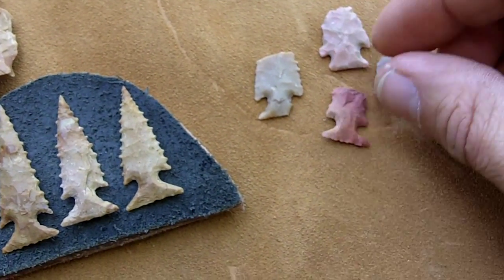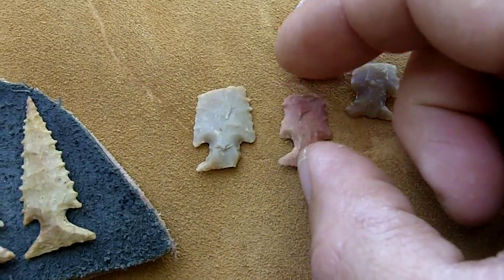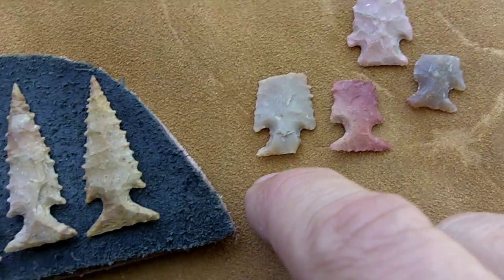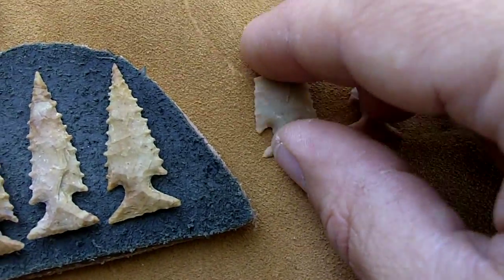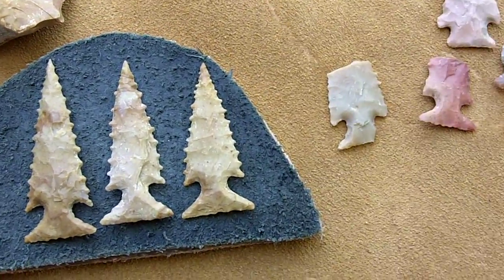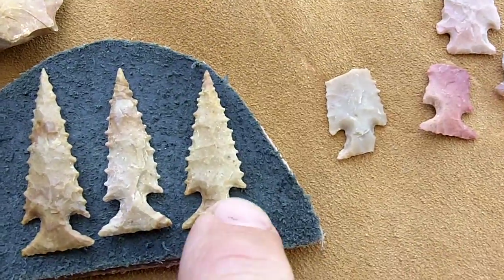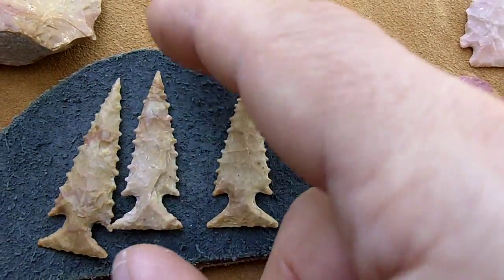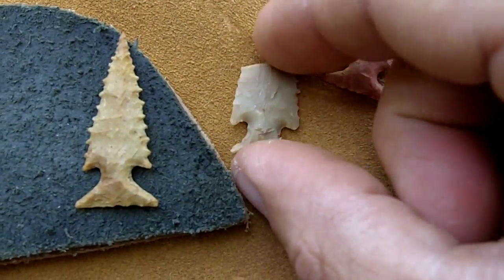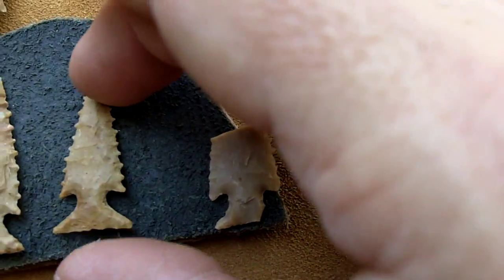I mentioned in a previous video that I wanted to make a set of arrows with points of this type. These are skeleton points. I did make a few last week. I think I'm going to go with this size here — these two are a little bit longer. I patterned it after this one here. This is a real artifact, and this is one that I made.